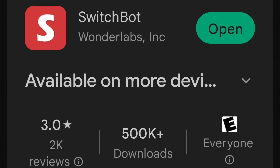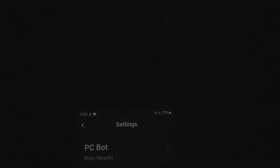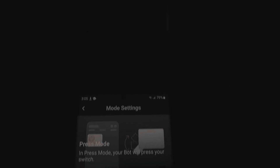To prove this works, we're in a pitch black room right now. Here we have our SwitchBot app, and what we're going to do is make sure that we set it up. Setup is extremely easy — once you add the device, you can go into mode, and I set it to press mode.